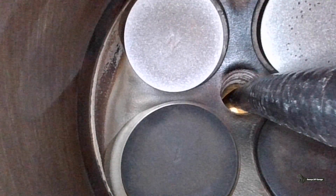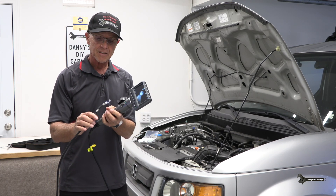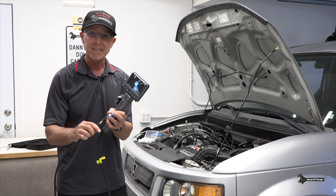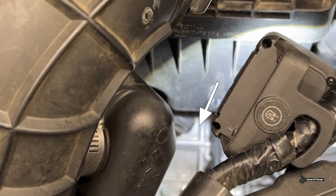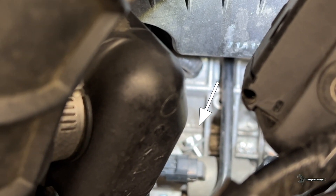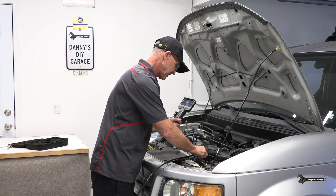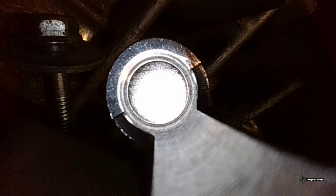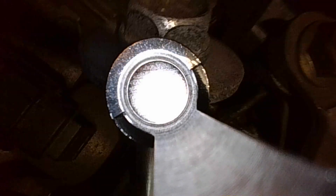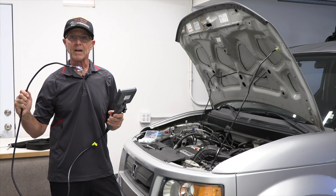Let's go ahead and put this back together. I think our test is complete. So one more thing on this borescope — it comes with some attachments, and one of them has a magnet at the end of it for retrieving lost bolts. I have a bolt down here and I'm going to go down and retrieve it. This is actually pretty tough unless you're staring right at it. I can pull it up and find it, but I'm not loving this idea.